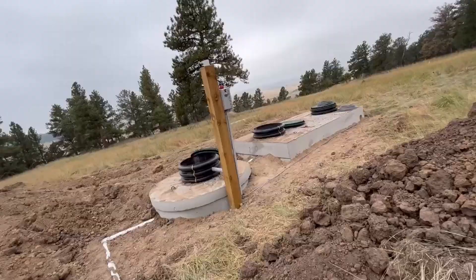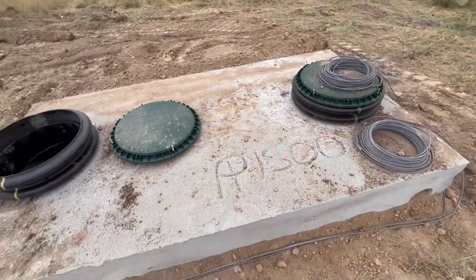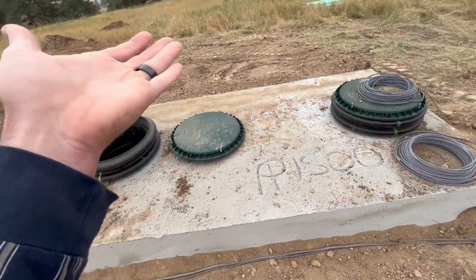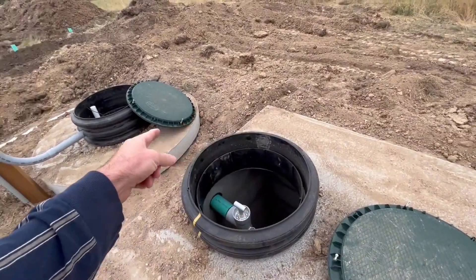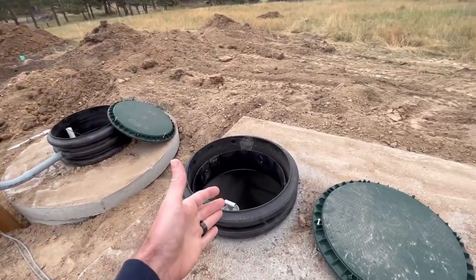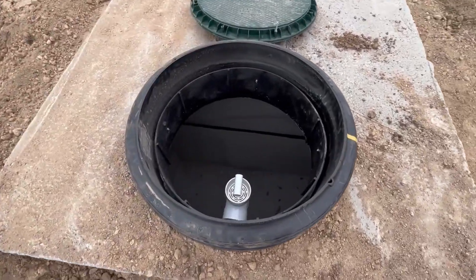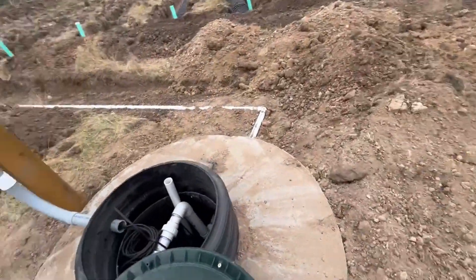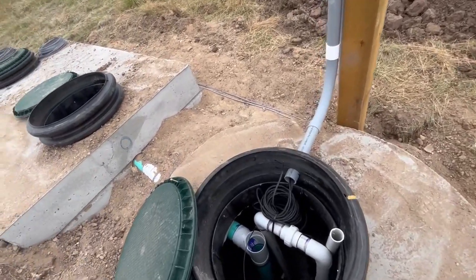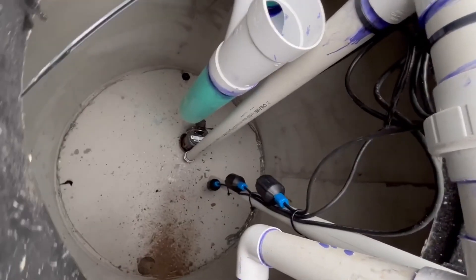Long story short: you flush your toilet, take a shower, grind up potato skins in your sink, and all of that comes in here. It just sits here and hangs out and does nothing until the tank fills up with enough liquid. Once the liquid fills up, it filters out through gravity into the earth. The solids end up on the bottom, and after three years, things that don't get digested end up getting sucked out with one of those big sucking trucks — kind of like a porta potty.